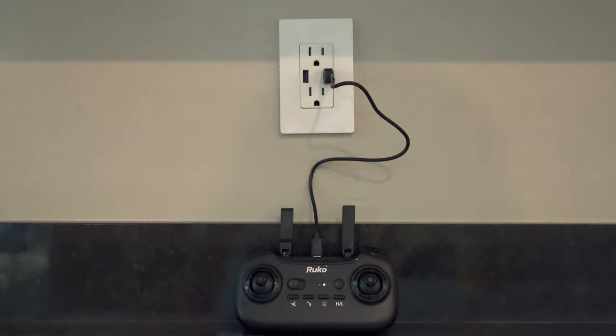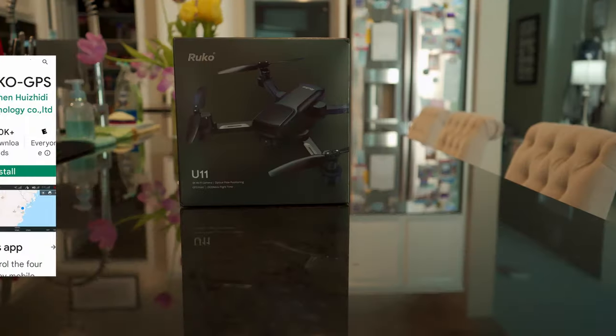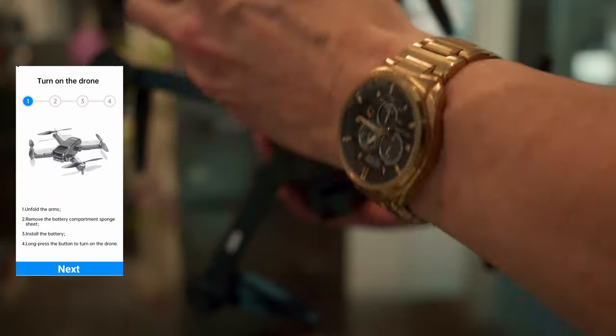Before you head out for your first flight, make sure to charge your remote control and both batteries fully — this will give you a total of 40 minutes of flight time. Next, download the Ruko app for your phone.